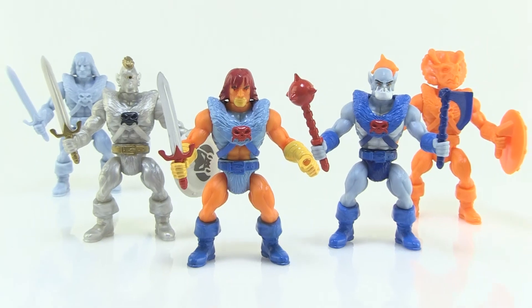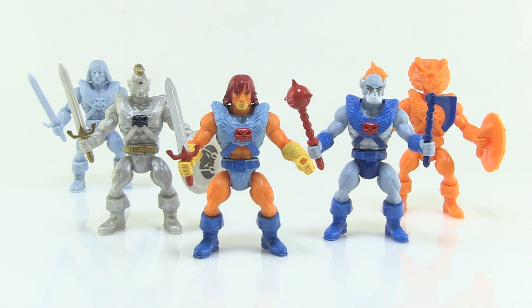Hey guys, I'm Pixel Dan and today I'm going to be taking a look at the latest wave of Battle Tribes figures from Spy Monkey Creations. I've already taken a look at Battle Tribes way back when they first launched and I absolutely love these awesome little 2.5 inch action figures. With a brand new drop coming on February 10th, Spy Monkey Creations was kind enough to send along some early looks at this new wave so you guys can see them up close and personal before they go on sale.